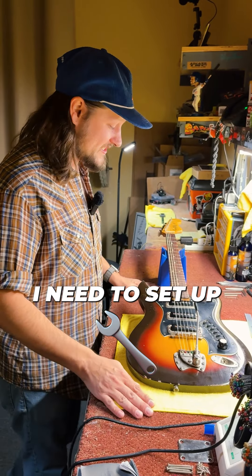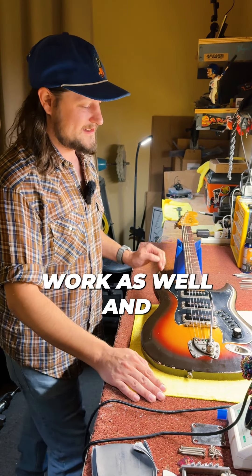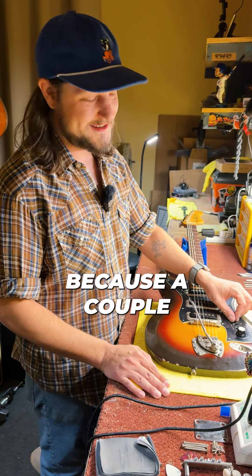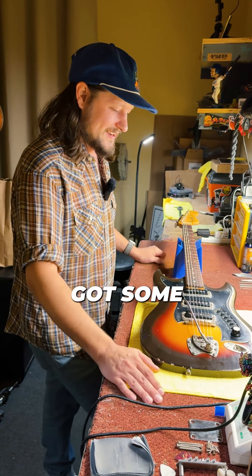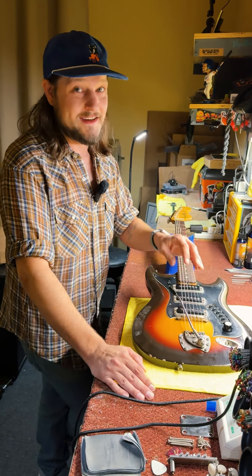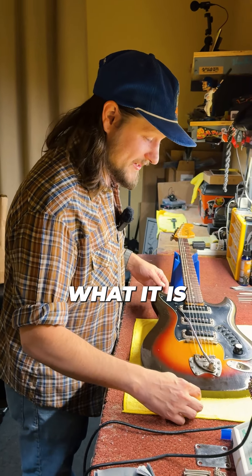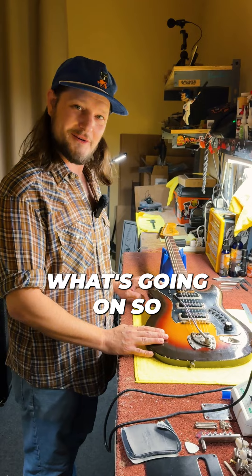This one needs a setup, might need some fretwork as well, and wiring and switches. I'm going to replace all six of them because a couple of them are out, and we might as well get them all fresh. It's got some issues — we got three on-offs for the pickups and three tone switches, master volume. An expert out there, correct me if I'm wrong, but I think that's what it is. I need to dive into the wiring and figure out what's going on.